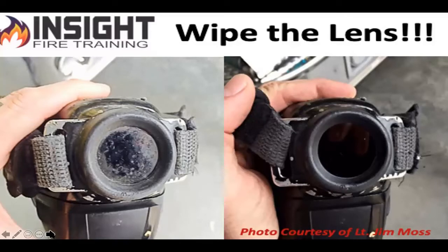New cameras do not white out. If the lens gets occluded with moisture or dirt, you will see next to nothing. New cameras saturate, which means if there is a drastic amount of heat over 1,100 degrees, your whole screen will go red and then you'll see an over-temperature warning show up in the top center of the screen flashing.